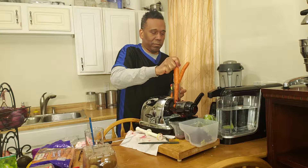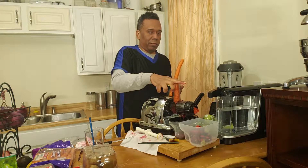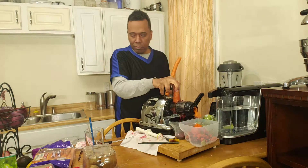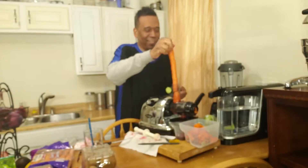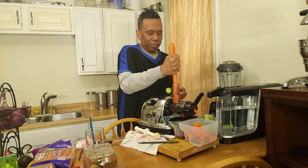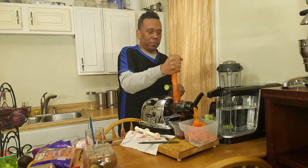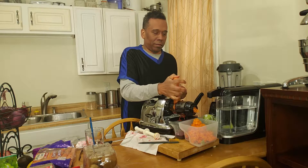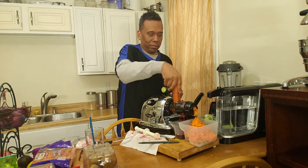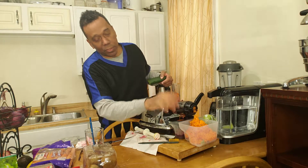Now adding one of the carrots, and now the second carrot. As you can see here, it's spitting out the carrot quite dry.